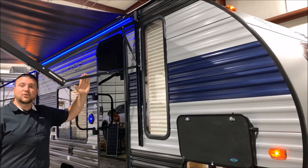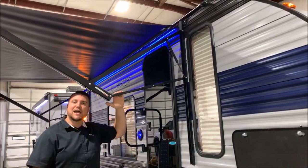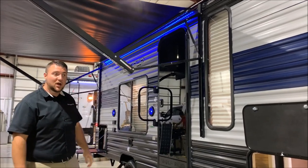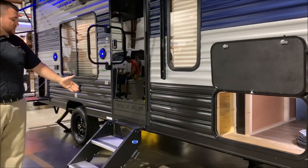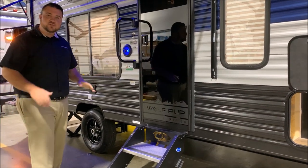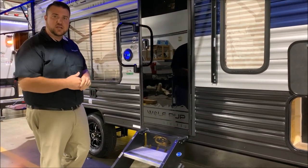We have a power awning, which is adjustable as well. So if there's a light mist outside or if the sun's in your eyes, you can bring this down to adjust the pitch of the awning. We do have the sturdy steps with the oversized grab handle. The feet on the steps are adjustable, so if you're on different levels of ground, you can adjust those out.